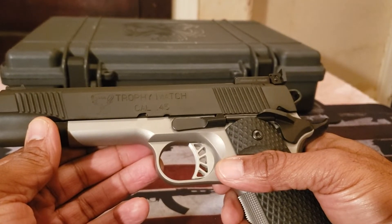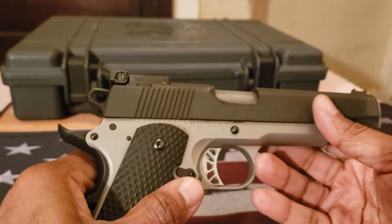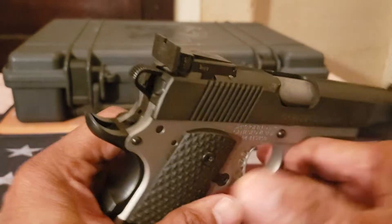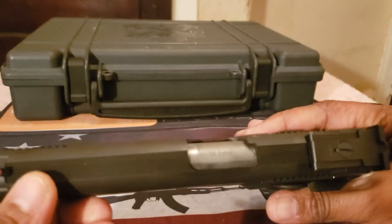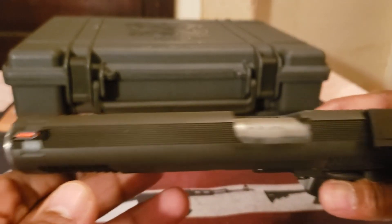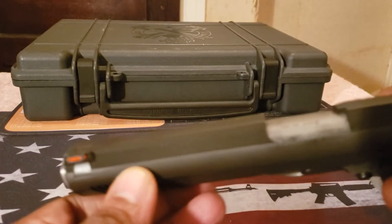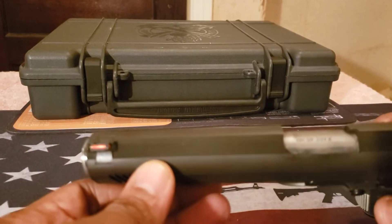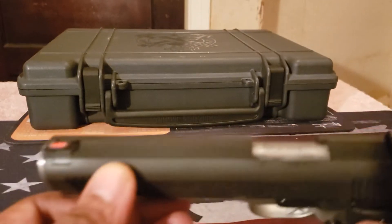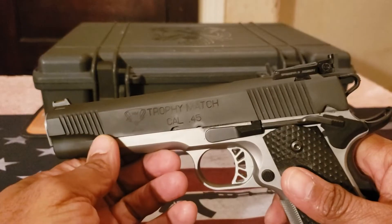The trigger is a 4.5 to 5 pound adjustable trigger. On the top of the slide you have front serrations and rear serrations, but you also have serrations on top to reduce glare — and that pretty much covers the length of the firearm itself.